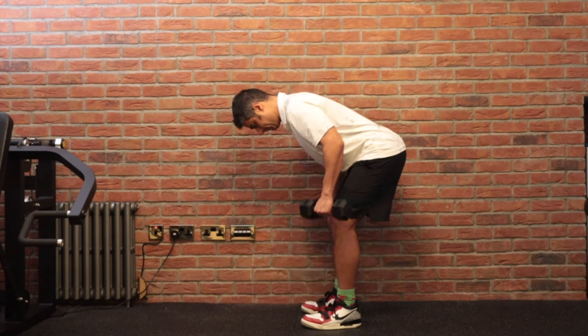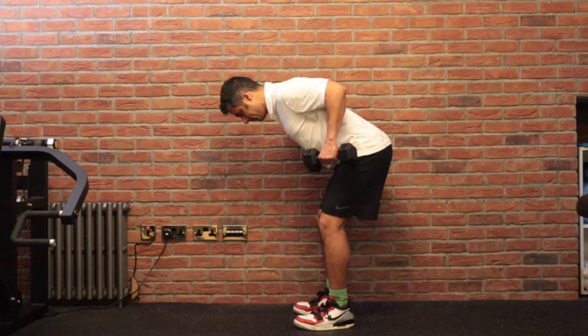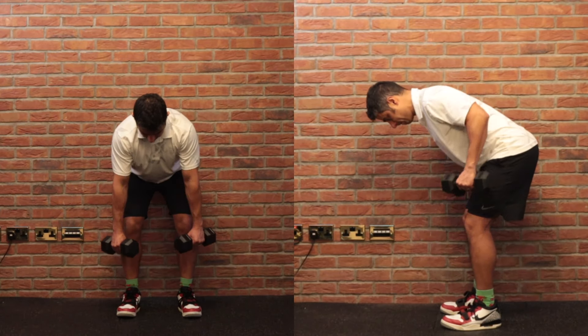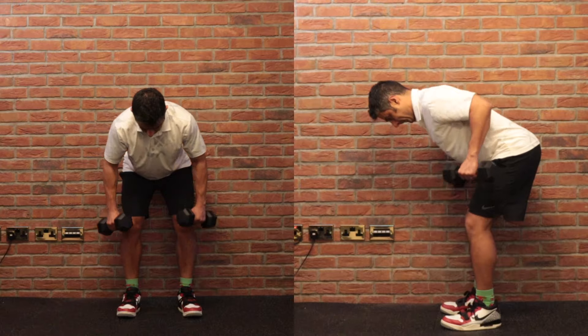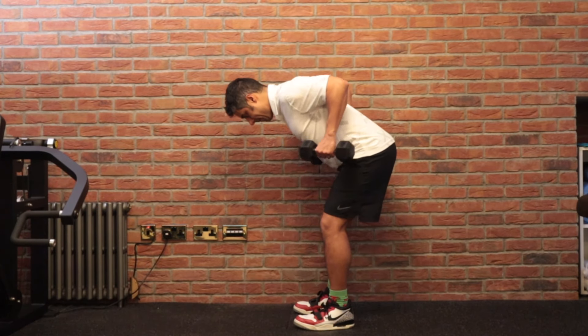Whenever you get comfortable with the assisted bent-over row, you can try a normal bent-over row with dumbbells, as shown in this video from two different angles. You're trying to stabilize your core, maintain your back at the right angle, and pull back the dumbbells. This exercise should be done with a slow tempo for three sets of 8 repetitions.